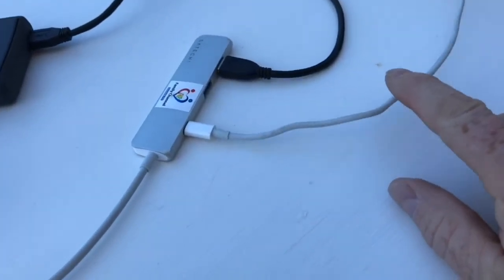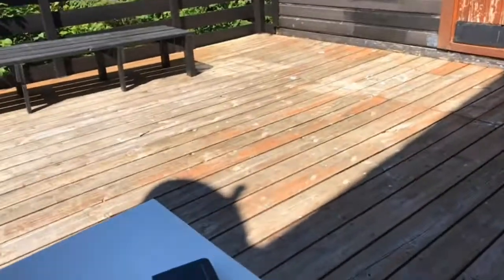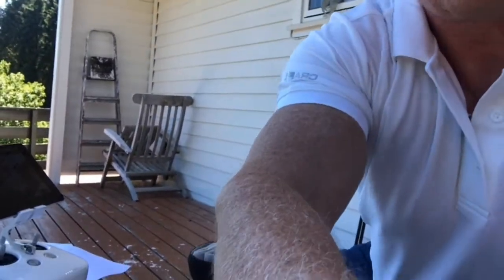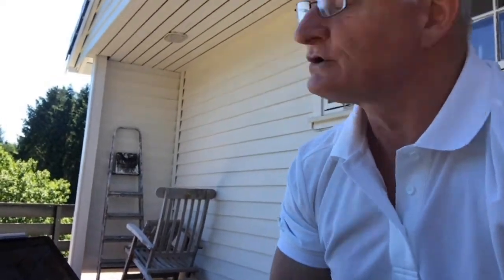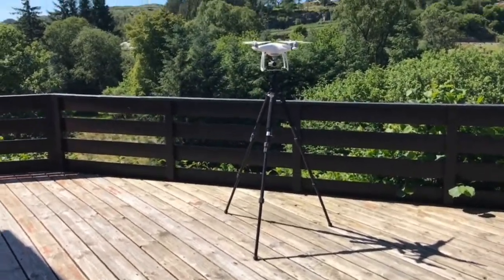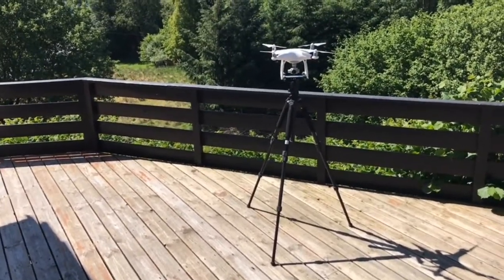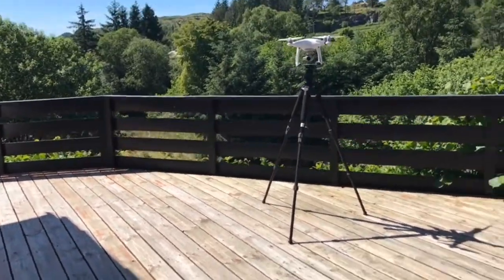On this side you have the cable coming from iPhone 7. This is power, and that is hard disk. Let me turn the camera back. Maybe I'll show you the Phantom 4 — it stays over there on a setup on the tripod. That one is ready to take off.